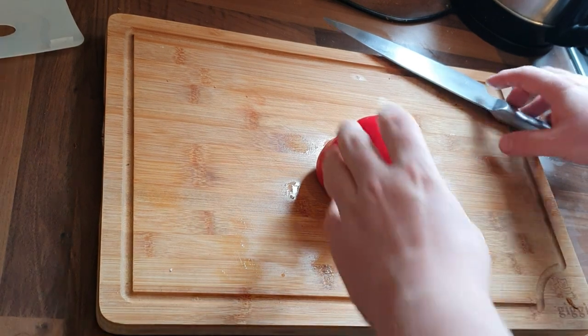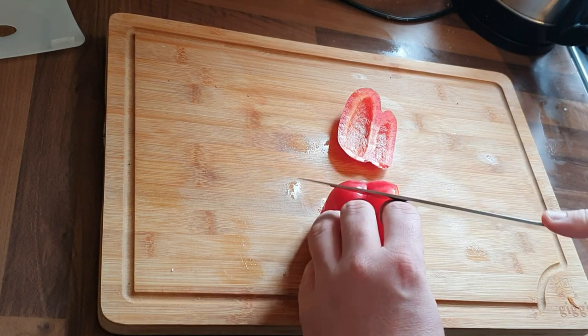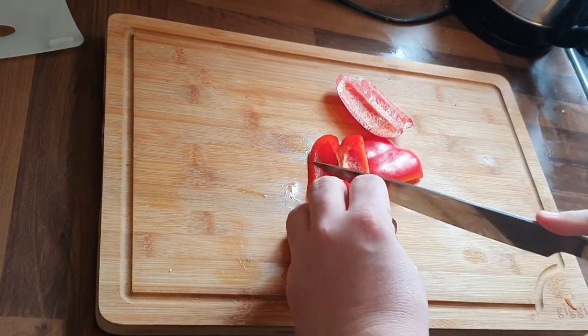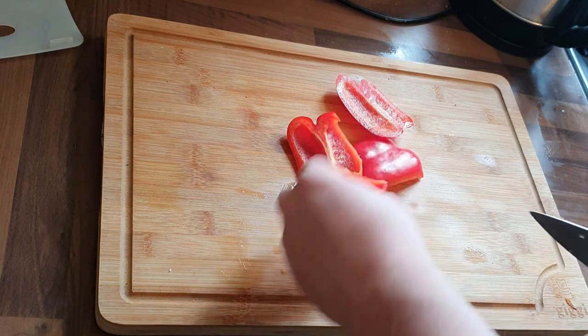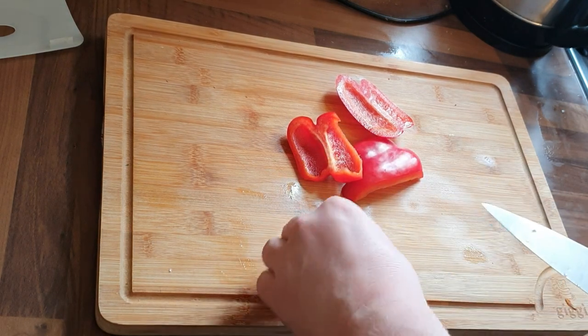We're just going to take the sides off the pepper, just like in the other videos, moving it round, and we're just going to cut this into chunks. I really appreciate you watching the videos — I appreciate all the likes and all the comments as well.